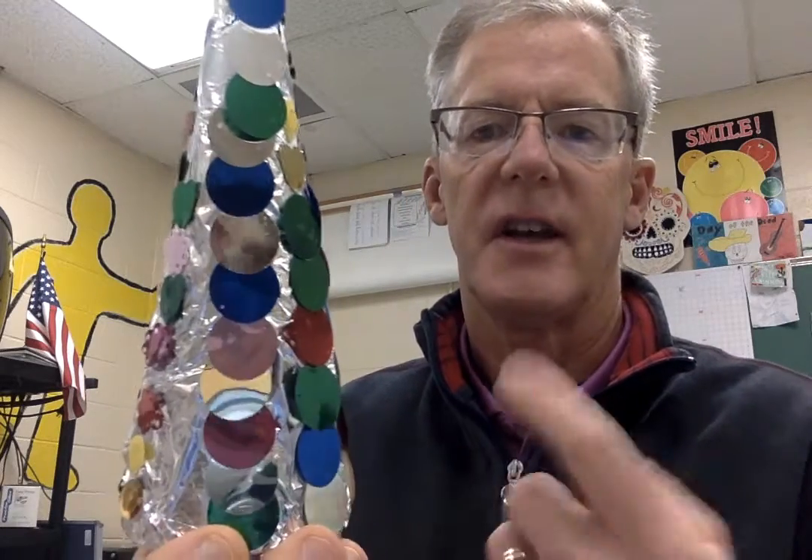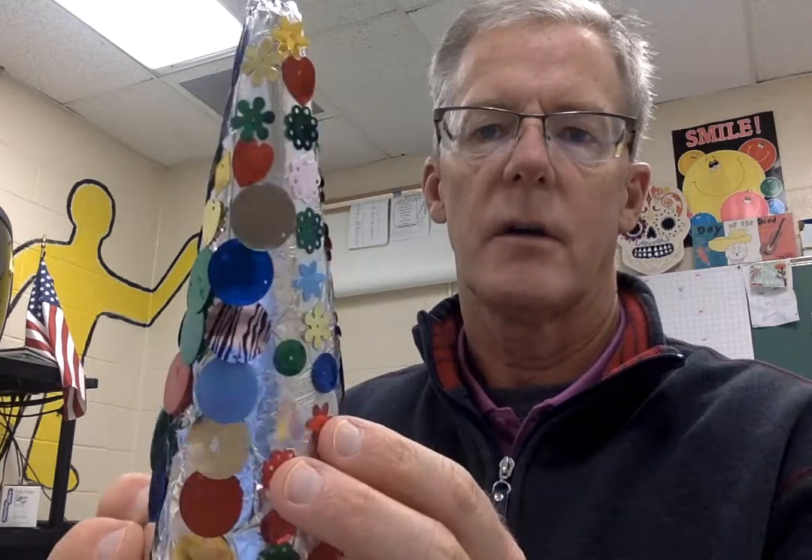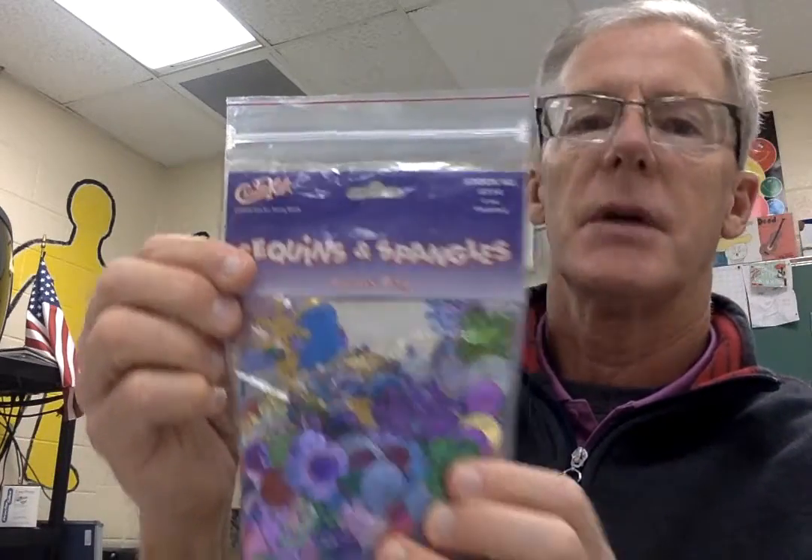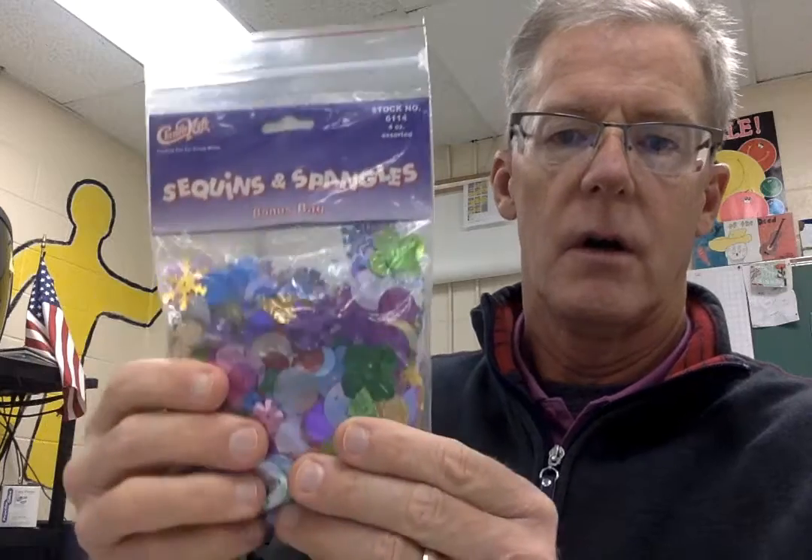Okay, then of course I have a form — oh, look at my nice form here! Isn't that cool? Let me get closer. Okay, these are sequins. Sequins can be bought for very cheap. Here's a whole bag of them, here's another bag of them — sequins and spangles. Bet you can get these at Walmart, a whole bag of them.